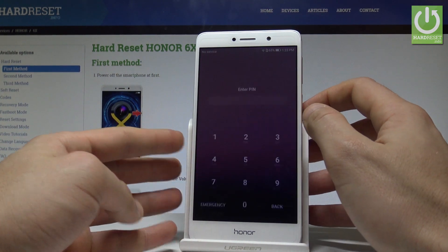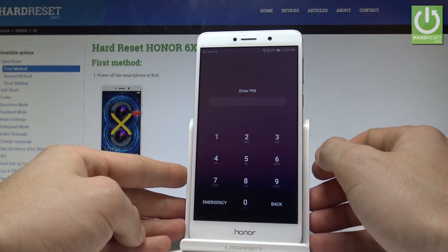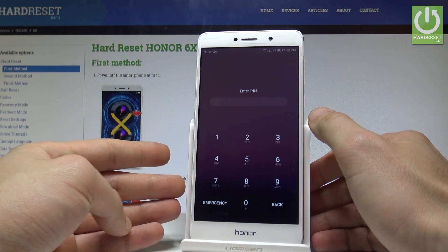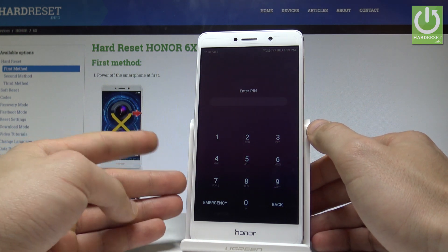Here I have the Honor 6X and let me show you how to accomplish a hard reset operation on that device, and how to bypass PIN, password, pattern, fingerprint, or other screen lock method on the following device.